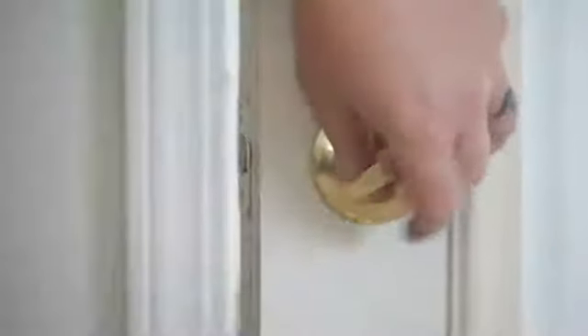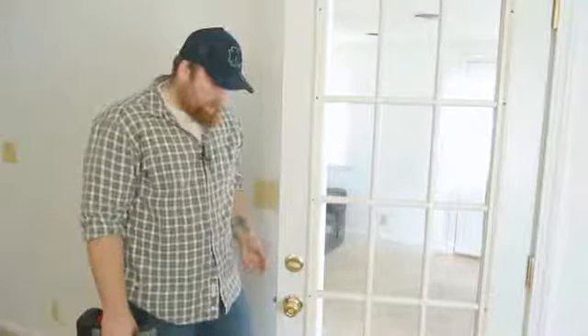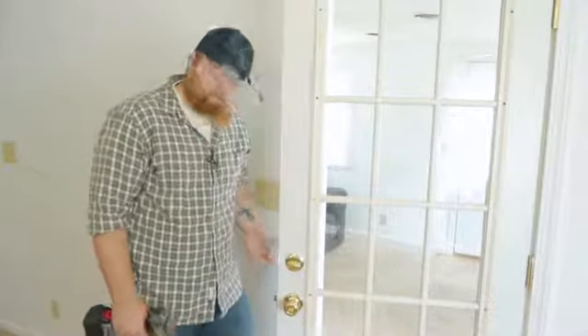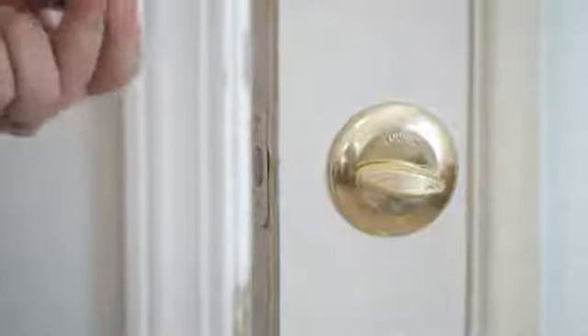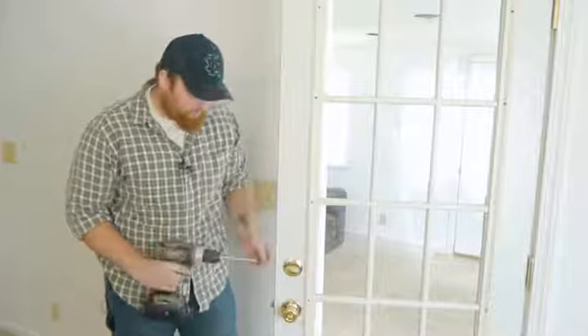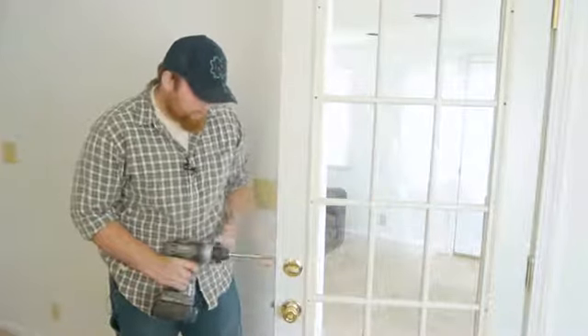I give it a quick test to make sure that it's moving smoothly. Then I'll go ahead and put my wood screws in to the side of the door to hold the deadbolt into place. If this is a brand new door installation, you don't have to drill these out since these are wood screws — they'll go ahead and drill the holes for you.